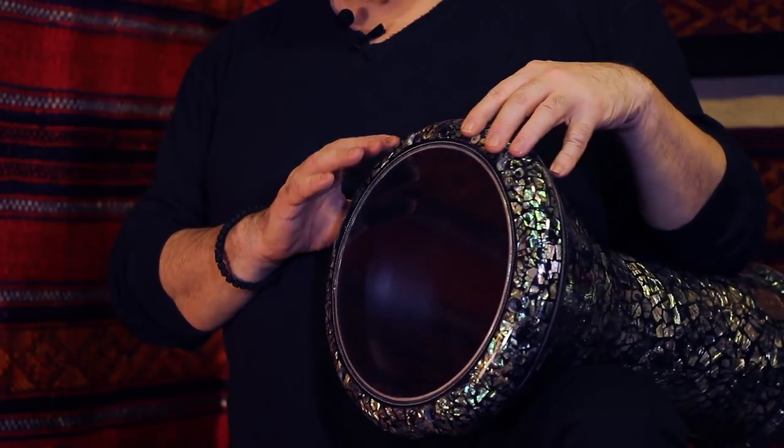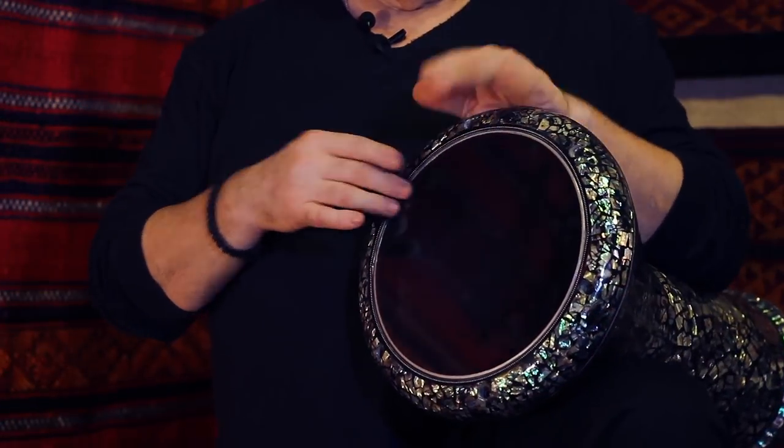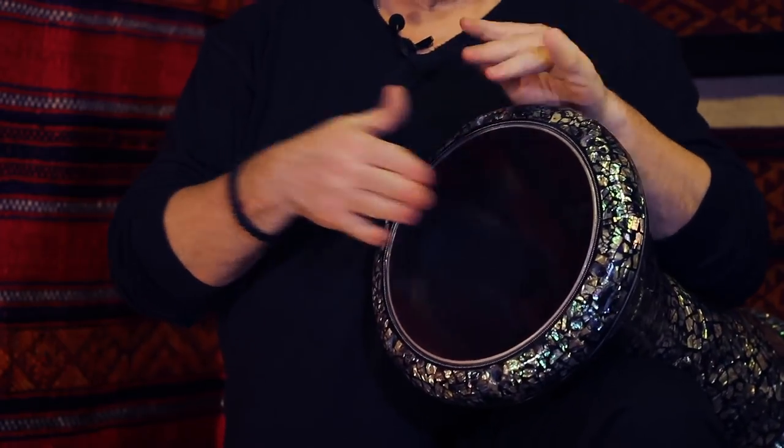However, the thing I love most about the signature tabla is its sound — and it sounds like this. Thank you.